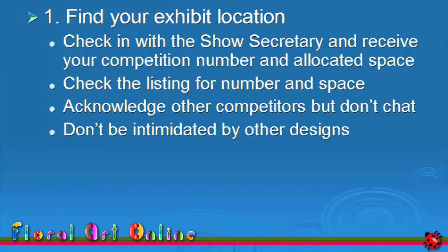When you are in the competition room, acknowledge others when you arrive if they look at you, but don't chat — this is not yet a social occasion, it is a competition. Everyone is there for the same reason, so get on with the task and leave the socialising until all the designs are finished and ready for judging. Don't be intimidated or discouraged by other designs. You've thought about your design, planned it and practised it, so get moving and stage it ready for judging.